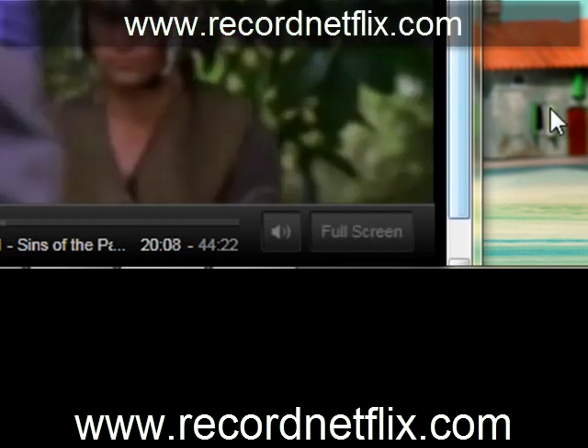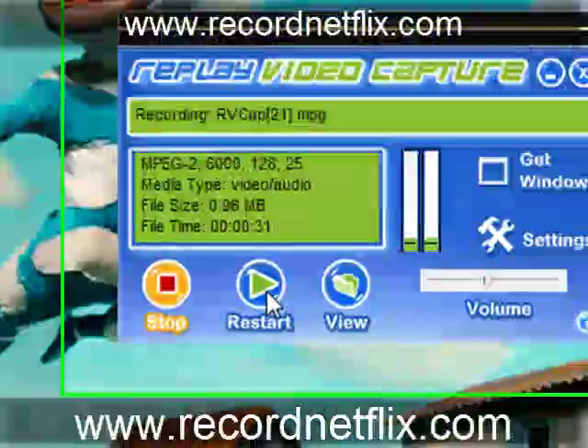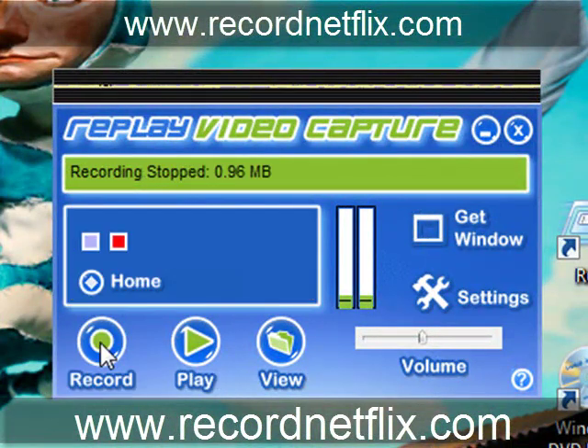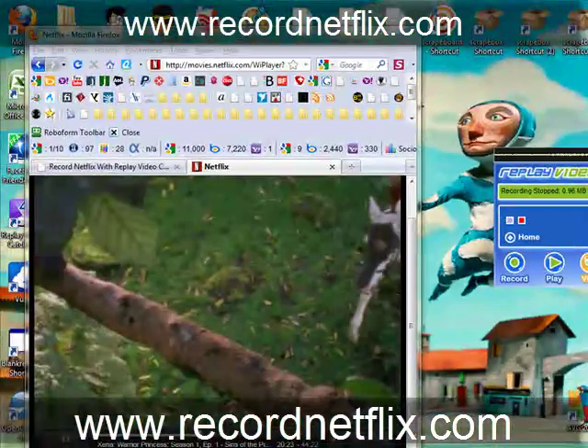Basically, let's go ahead and pause that recording now — and actually, we're going to stop it. We've got two options here: we can play what we recorded or we can view it. I'm just going to show you what happens when we click 'View' and then I'll show you 'Play.'